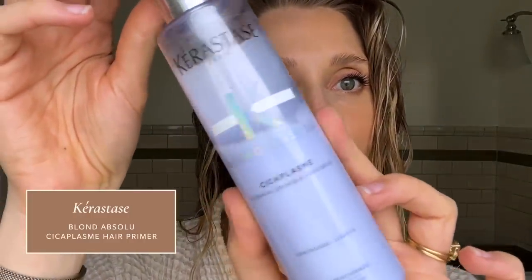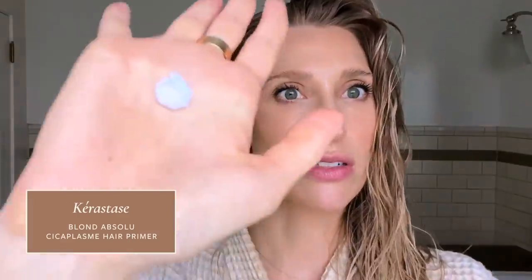My heat protectant today is by Kerastase — it's the Blonde Absolute. One squirt, so about a dime-sized amount. I'll rub it between my palms to fully distribute it and then start on sort of mid-shafts to ends, raking through all the way to the ends of my hair. Any additional product I have left I'll run loosely through the top parts of my hair. All hair needs to be protected from heat, so I do want the product everywhere, but the majority of it I focus ears down.